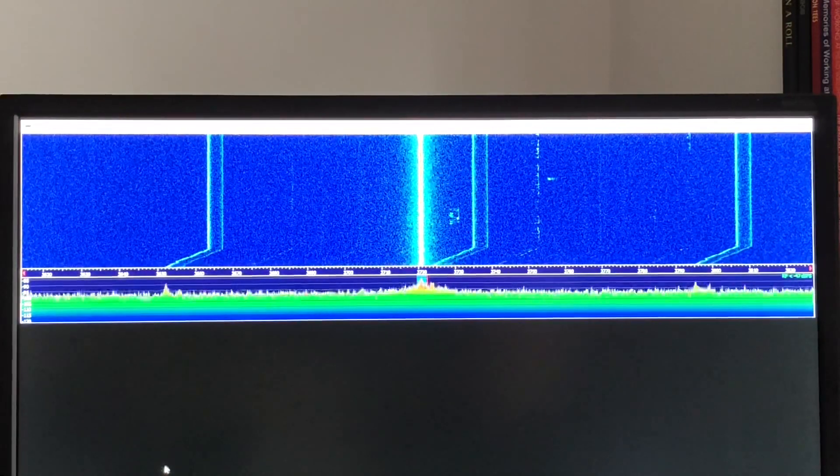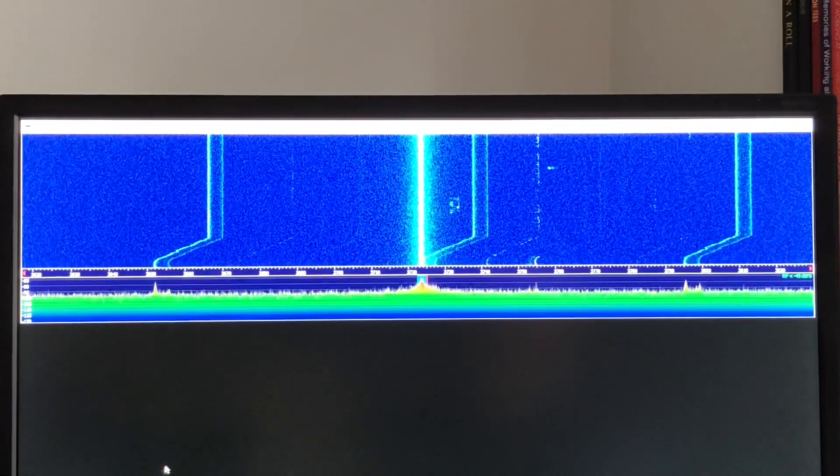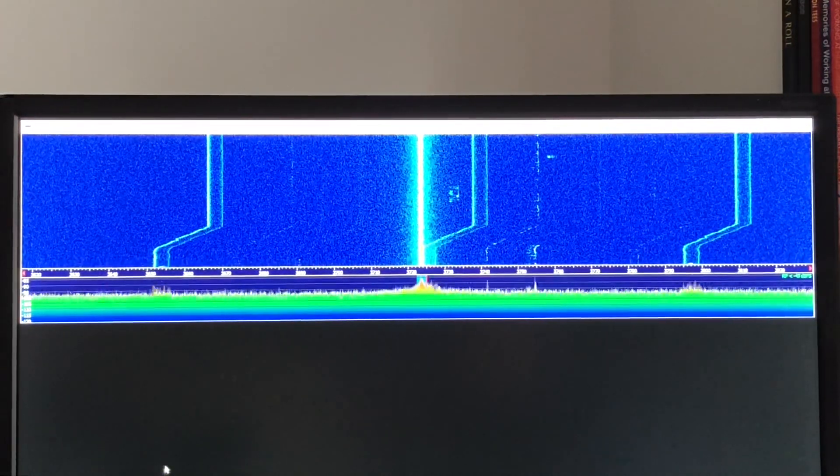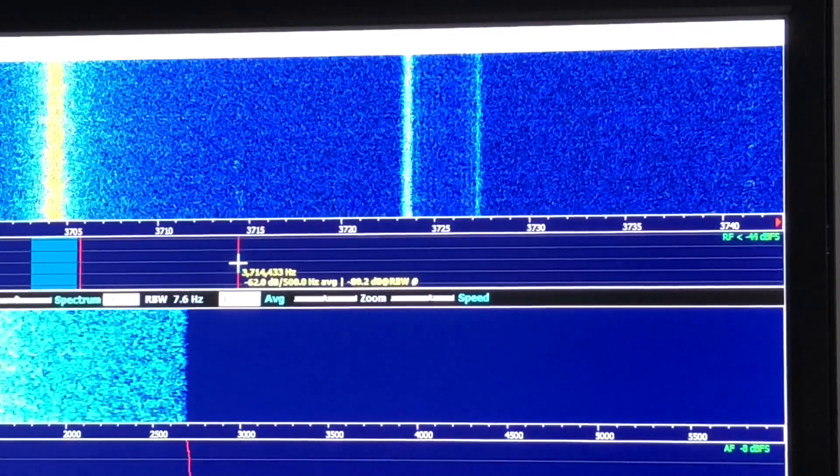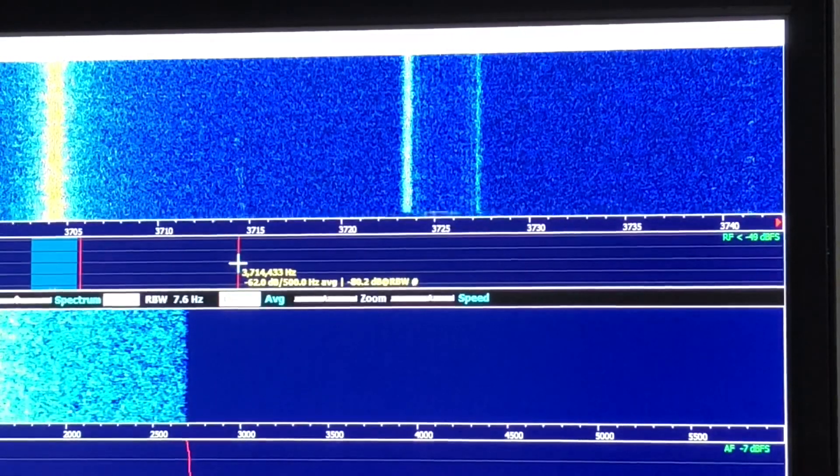The QRM is across all bands, but here we can see it on the panadaptor on 80 meters. And in this zoomed-in shot we can see the reset it does every 60 seconds.